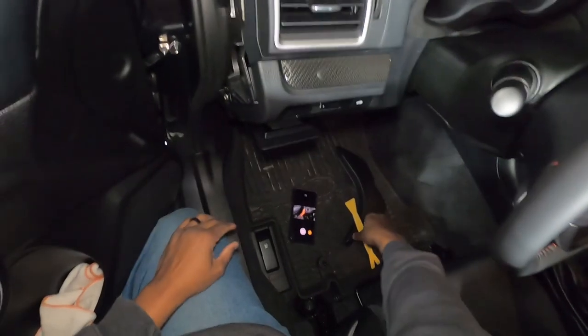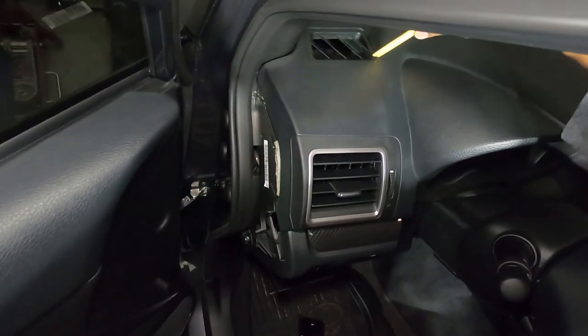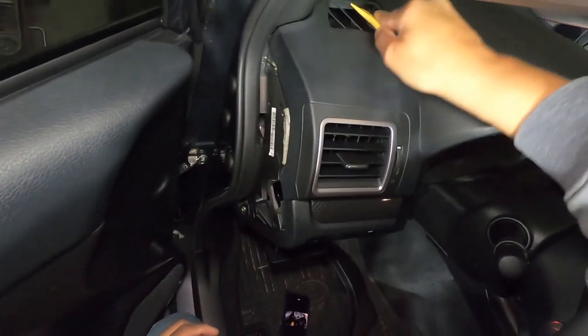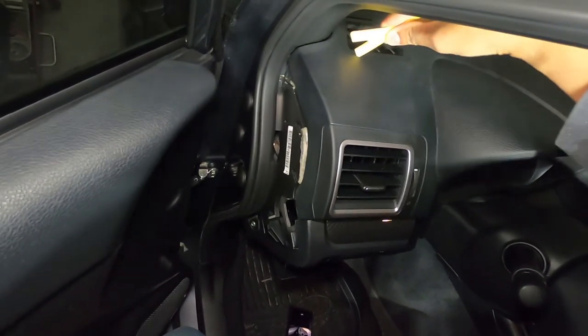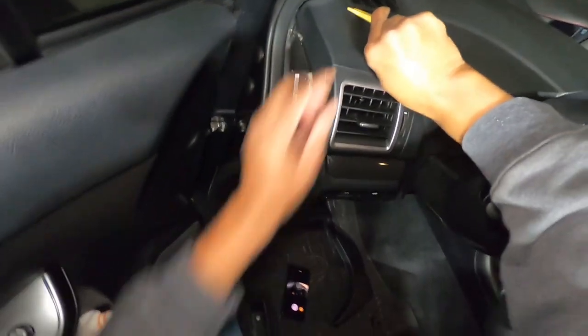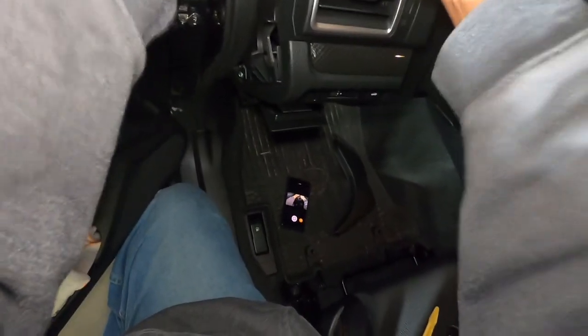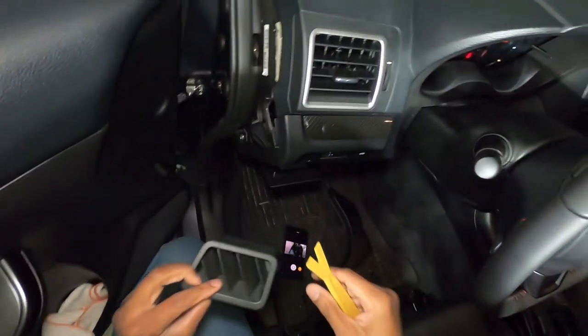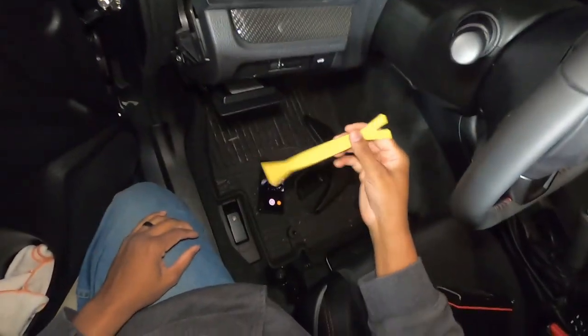All right, so now from here let's go ahead and pop this bad boy out right here. I wonder if I can get it this way — no, let me get behind it and see if I can. There we go, it wasn't too bad either. I need to get some of these little pry tools — they're nice.